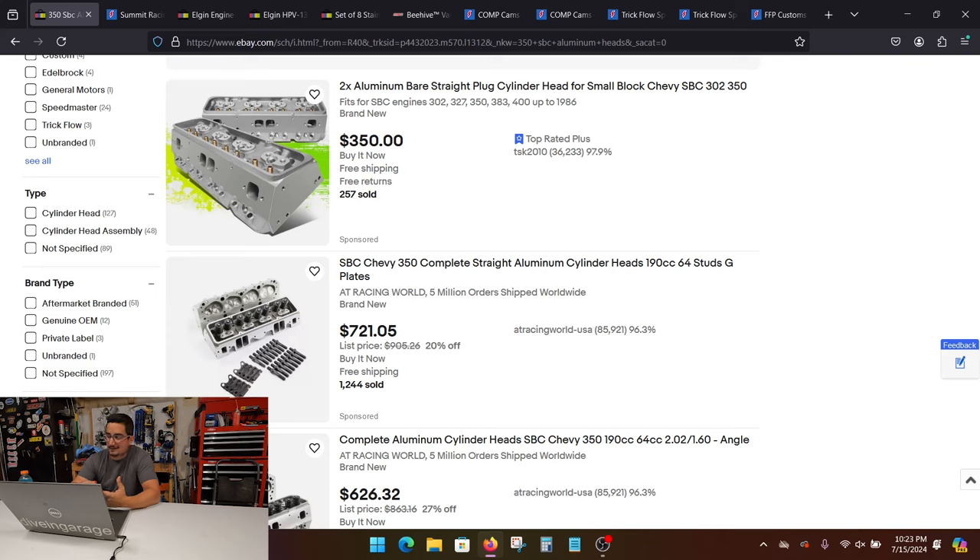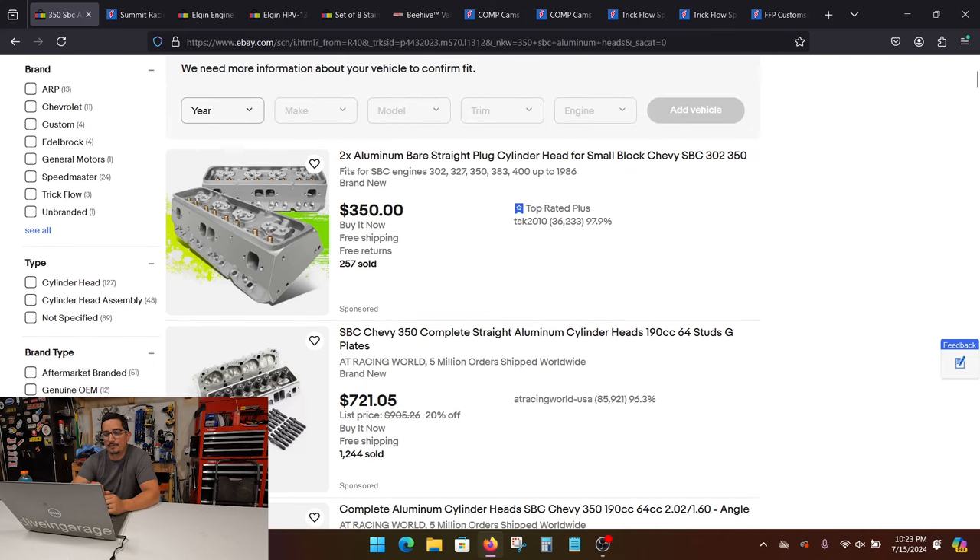I'm running a set of angle plugs, and to be honest, I wish I would have got the straight plugs. Does it give a little bit better burn if you get the angle plug? Yeah, but I think I would just go with a straight plug if I was doing it over again. So looking here at the very top one, we got a set of heads for 350 bucks. You can see the date on the screen — don't hold me to the prices, guys.